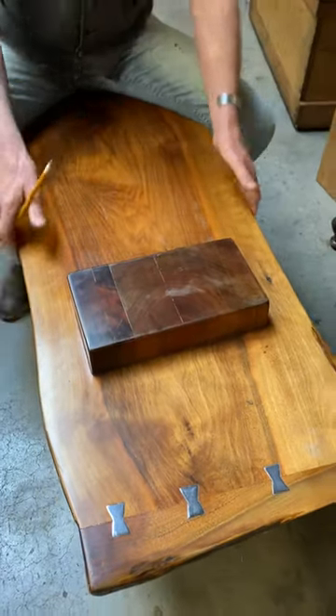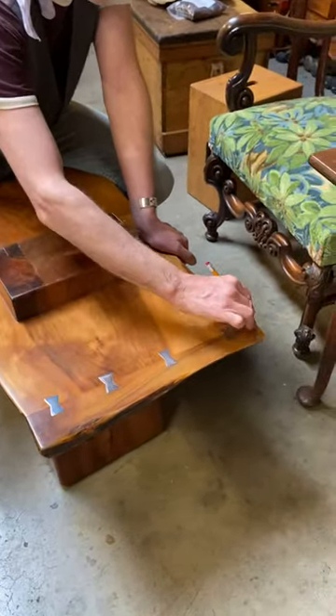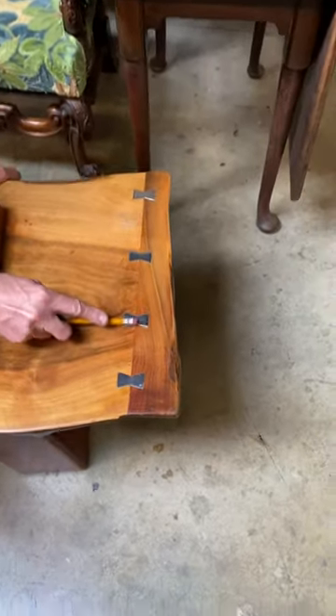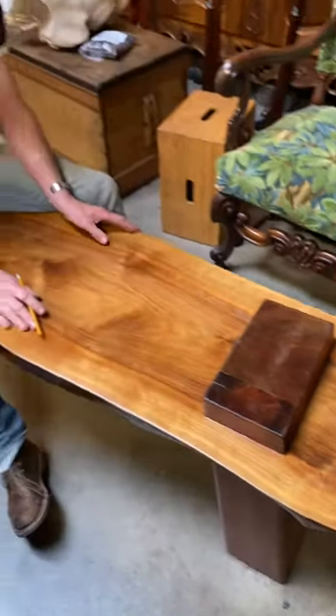Live edge here, live edge here. Continuing around on the long grain where you have the long edge, live edge at the end of the long grain — and they highlight it by using these bow ties in chrome, just to bring attention to it.